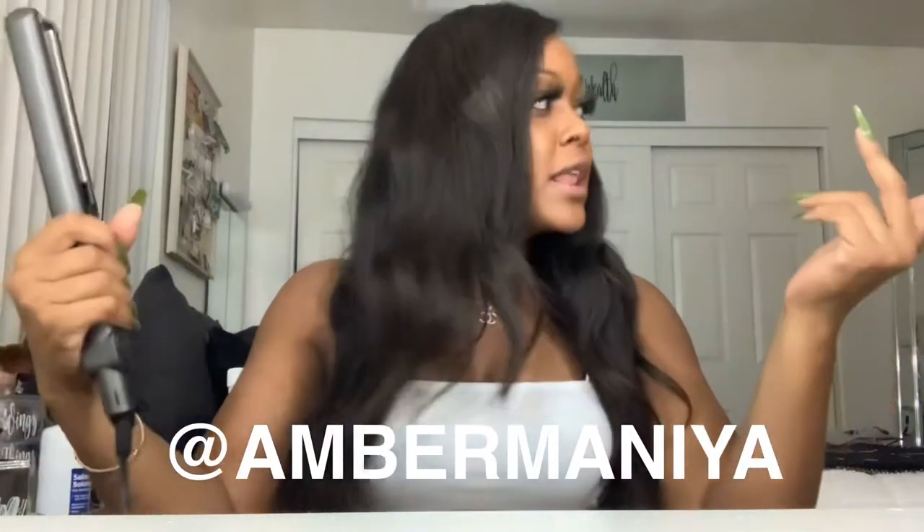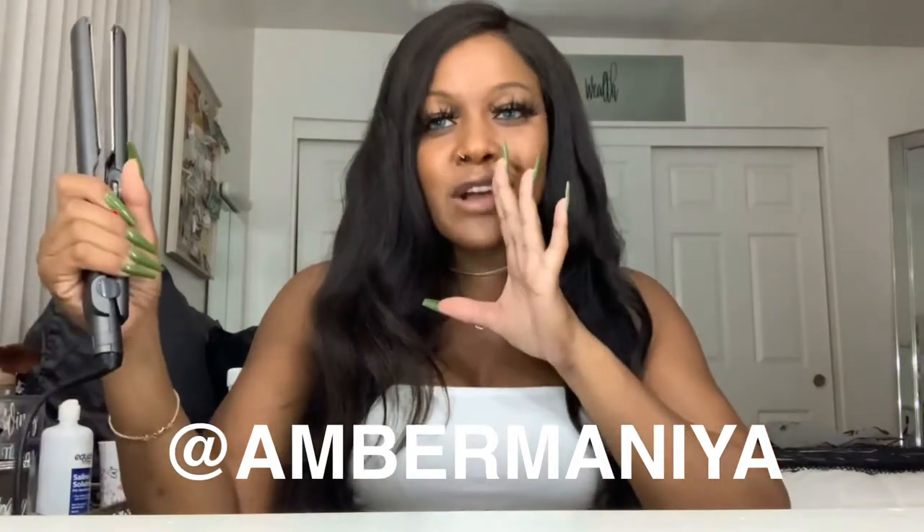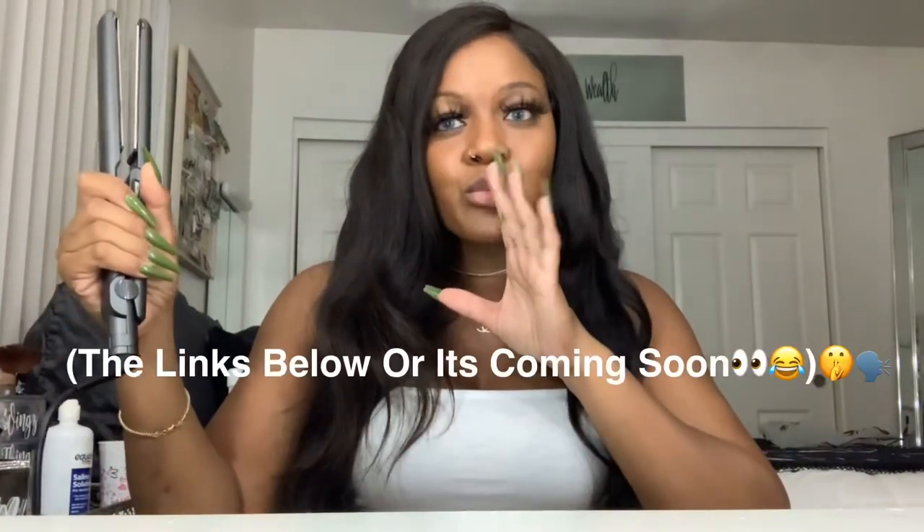If you haven't followed me on Instagram, please do, because that's where I get to live my unfiltered life. And if you haven't followed me on OnlyFans, I'm new, y'all. I'm scared. I'm scared and I'm new. And if it's not there, it's because I'm real scared and I'm real new.